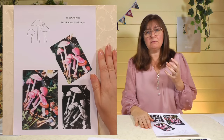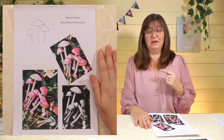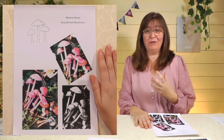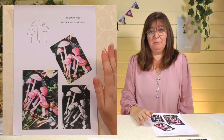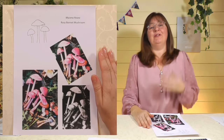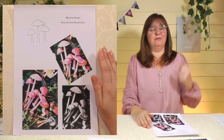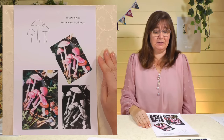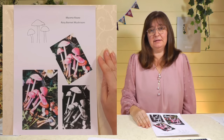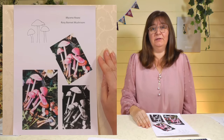When you've got an idea of what you want to stitch, the first thing to do is look at the threads and colors available, because often people want to do something but the colors they need aren't readily available, and that makes it a lot harder. If you want to practice silk shading, do something where the colors are readily available.